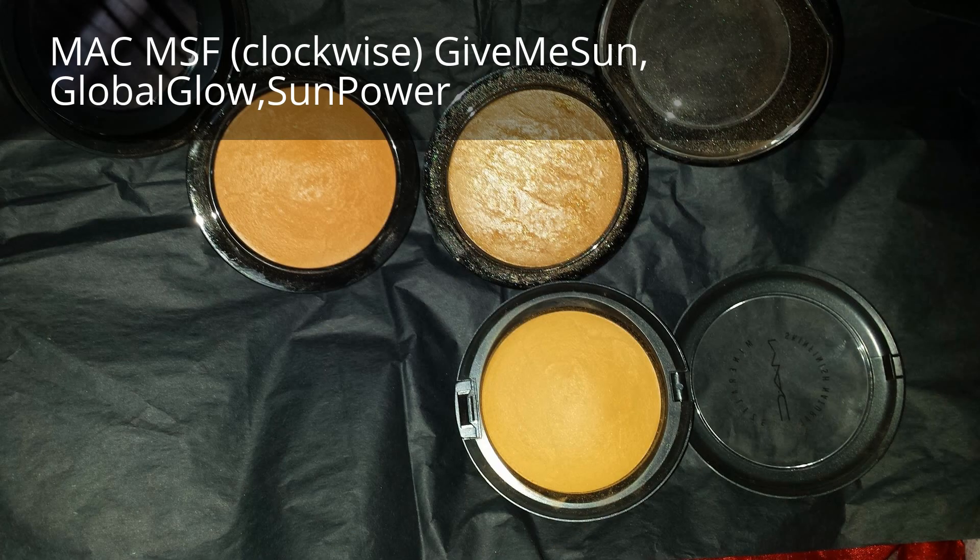I used the Ofra eyeshadow and highlighter in the color Bliss to highlight first, but then I went over that with a MAC Mineralized Skin Finish — Global Glow, I think, though I can't remember the exact name. I'll definitely insert pictures at the end of the MAC Mineralized Skin Finishes that I used.